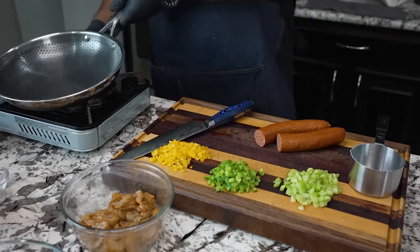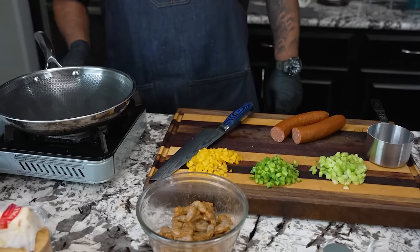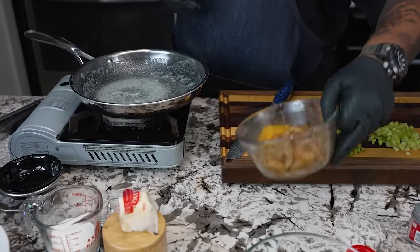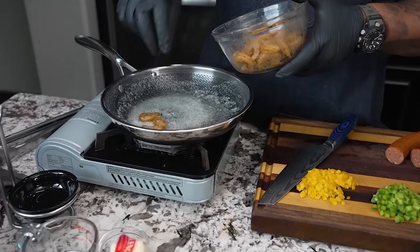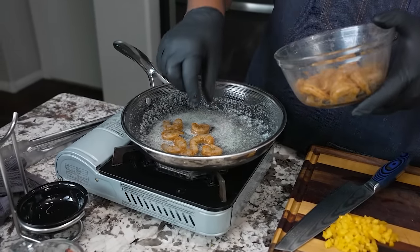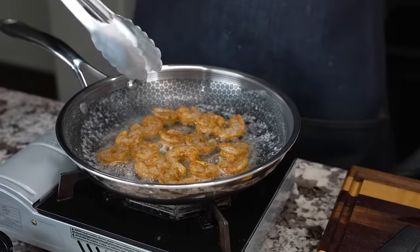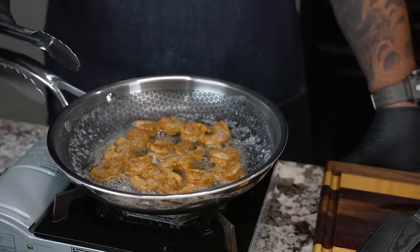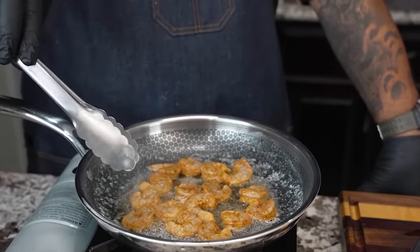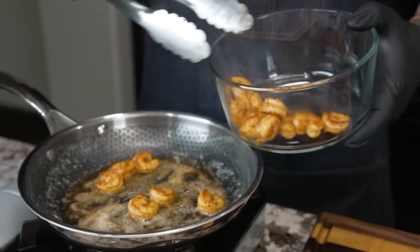Now we're getting ready to work on that sauce. I'll start with just a medium flame and use two tablespoons of butter. Once the butter is melted, we want to put our shrimp in right on top — just one layer. It depends on how much shrimp you have; you might need to do this in batches depending on how big your pan is. We're going for about one to two minutes per side, depending on your flame. You can see even on the thin part it's starting to turn color. When they're done, take them out, set them aside, and start your next batch.